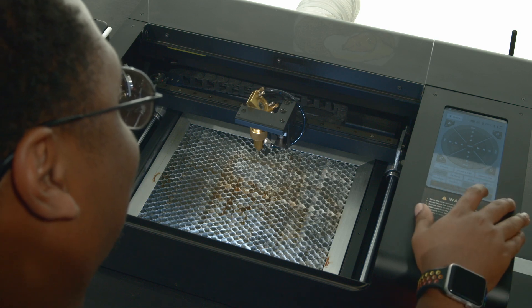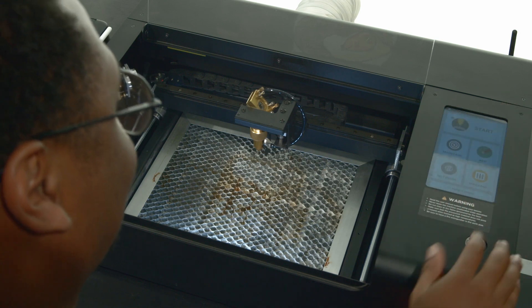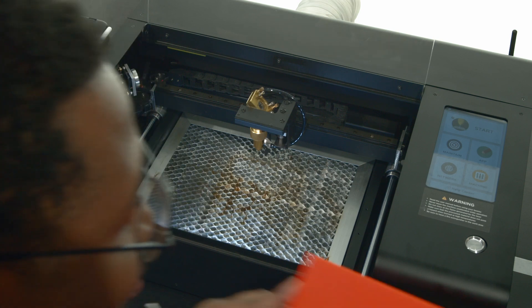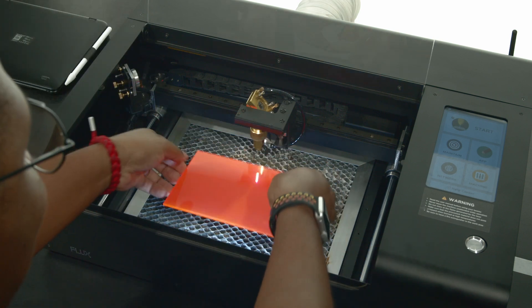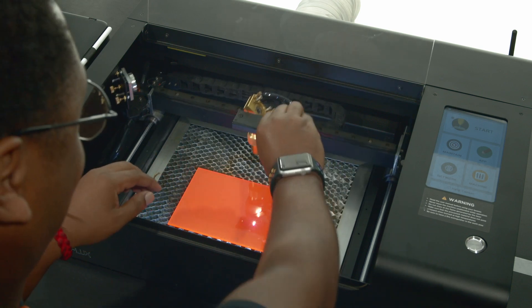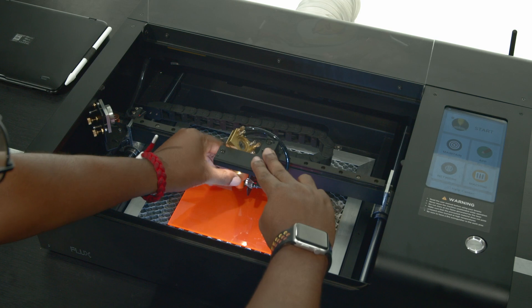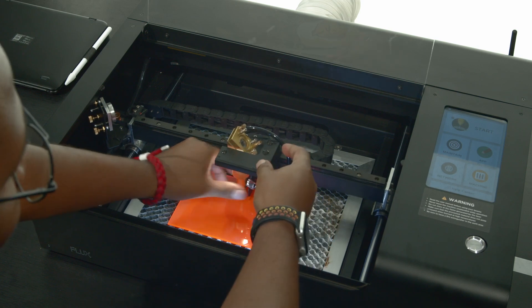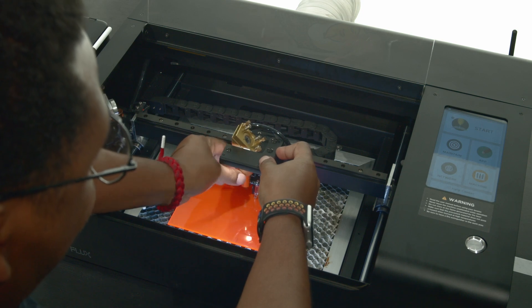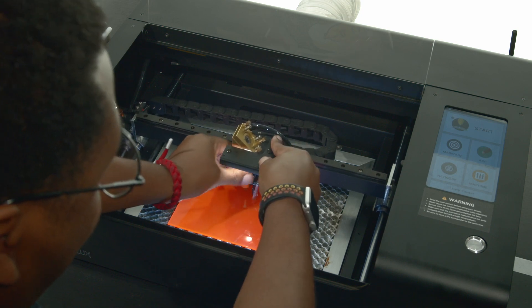We're going to open the BMO and place our material into the spacious work area, which is similar in size to your average 8.5x11 sheet of paper. Here we have a lovely piece of acrylic. We're going to use the high power CO2 laser in the BMO to engrave it. Lowering the acrylic focus tab and loosening the retaining screw allows us to promptly level the nozzle. Now that we have a level laser head, let's slide our assembly back into the home position.